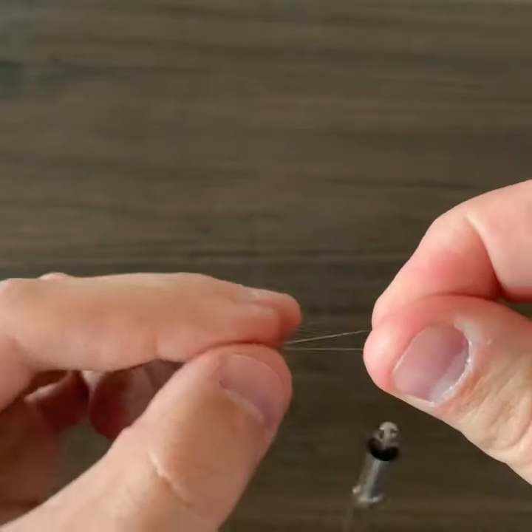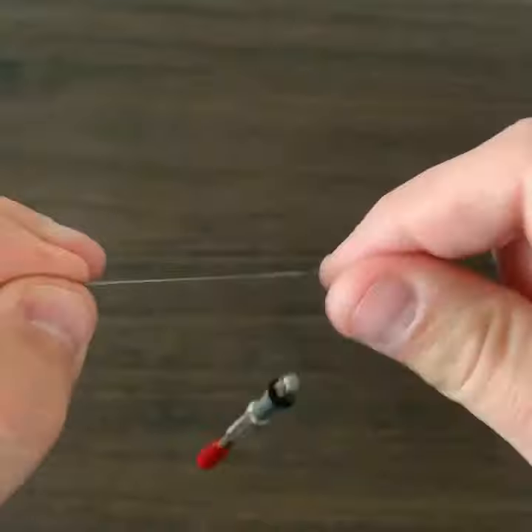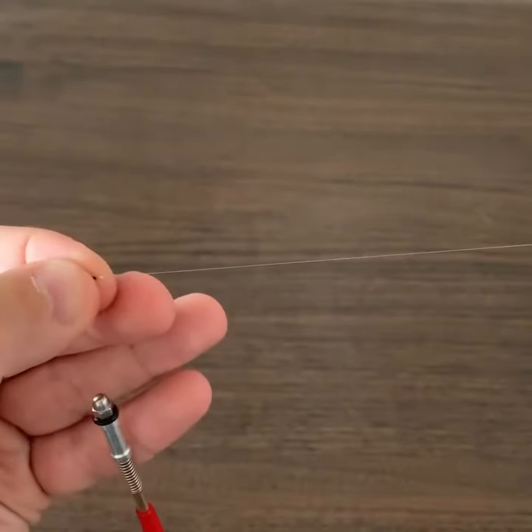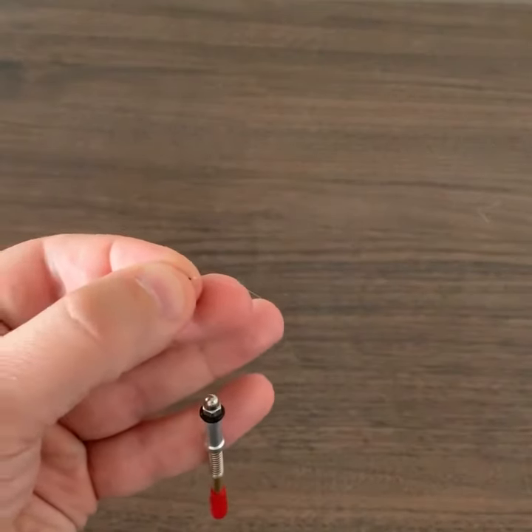Now you can hold the fly, wet your line, and cinch it down. And that's how quickly you can tie a clinch knot with 6x tippet with the knot needle.